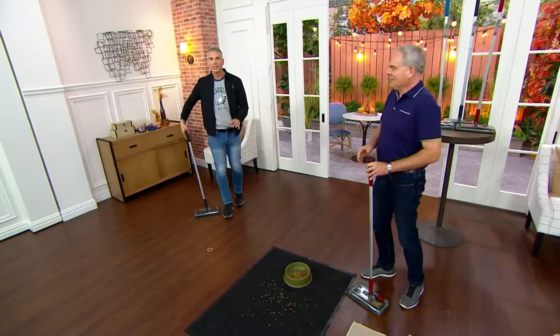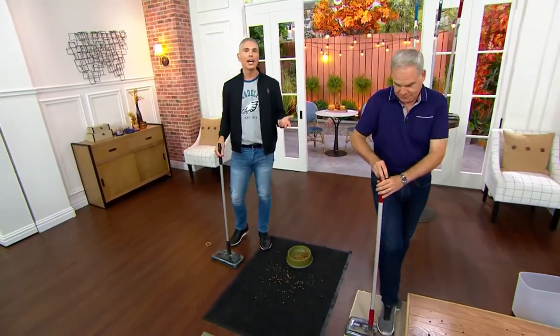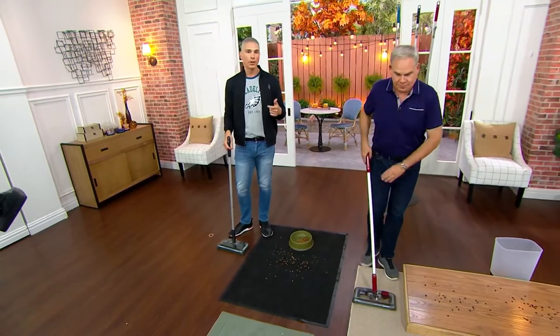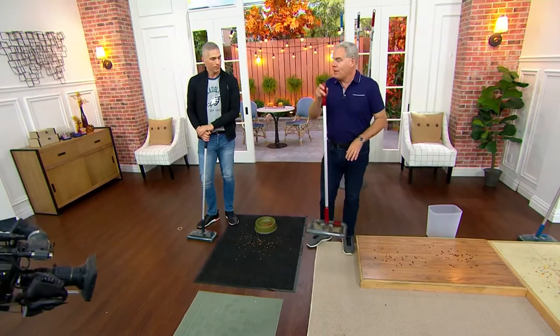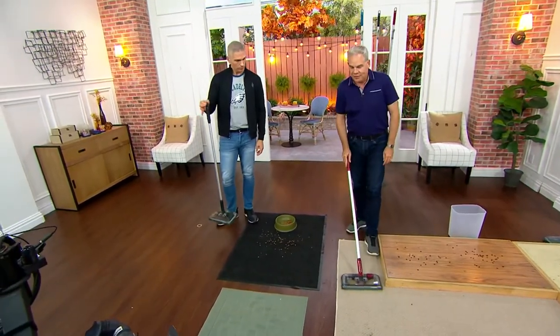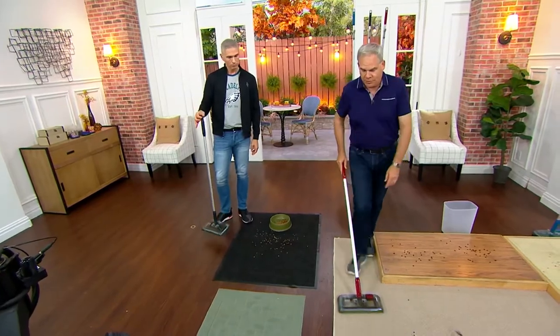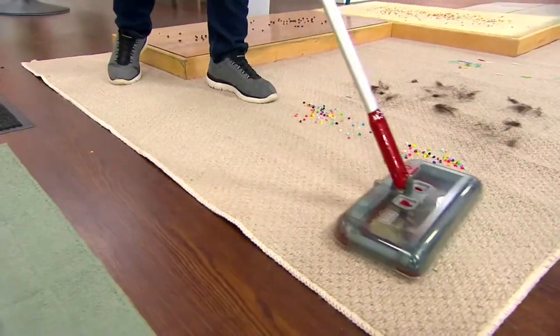This really is a very different solution than anything you already have at home — better than a broom, better than a dust pan, better than a vacuum in some cases. It's really lightweight at two pounds, you're not having to get down near the mess, you can use it every single day, it's cordless and rechargeable. Here I have some green peas — it's going to do a great job picking those up.